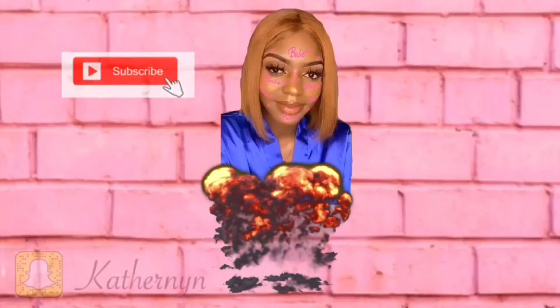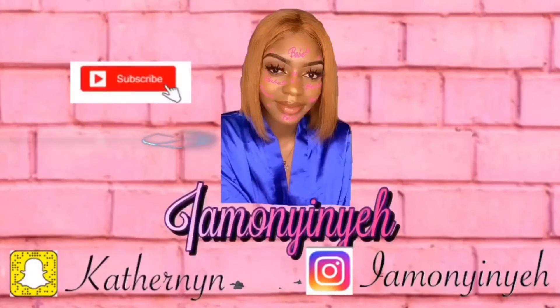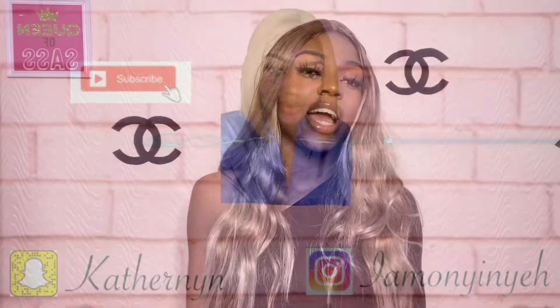If you don't like spending that much money on wigs, this is definitely the video for you. Hey guys, welcome back to my YouTube channel — if you're new here, welcome! I'm back with another video hack. In today's video, I'm going to be showing you guys how to put on your synthetic wig without making it look like a synthetic wig.